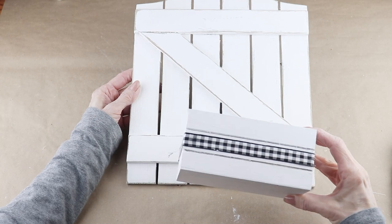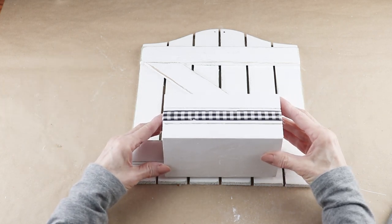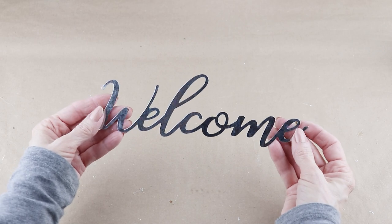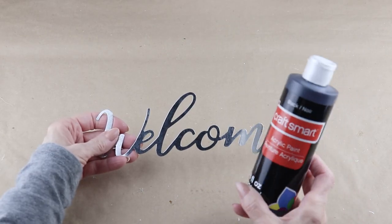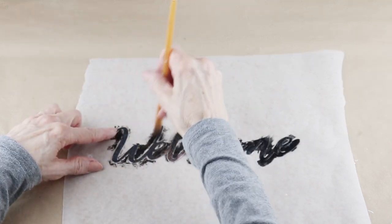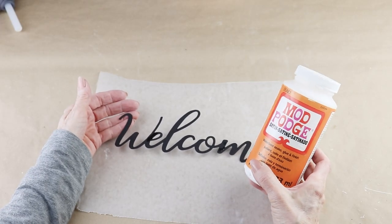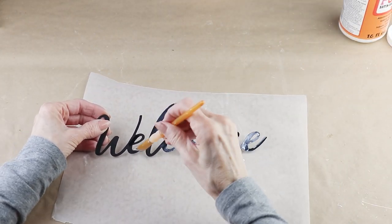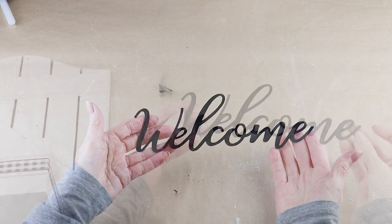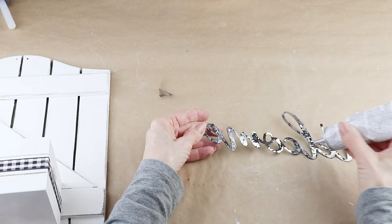Now I'm going to attach the two pieces together using my E6000. I added some to the bottom of the backward Z, attached the box, and let it set up overnight. I'm adding the word 'welcome' to my sign using one of the metal welcome signs from the Dollar Tree. I gave it two coats of black acrylic paint — you could also spray paint it. Since paint can sometimes scrape off metal, I follow it up with a coat of Mod Podge, which only takes a few minutes to dry.